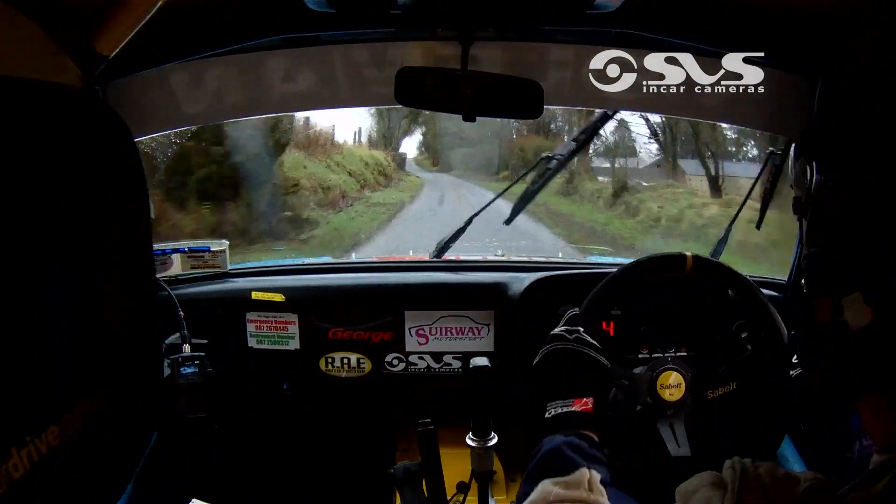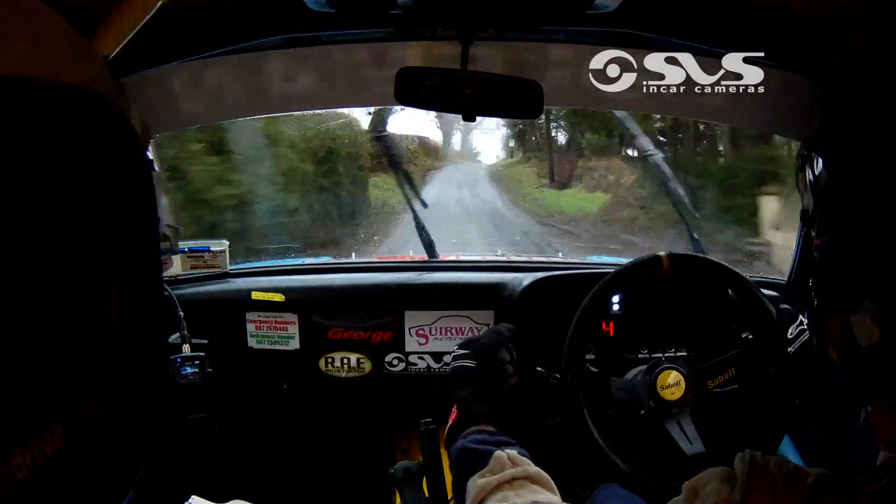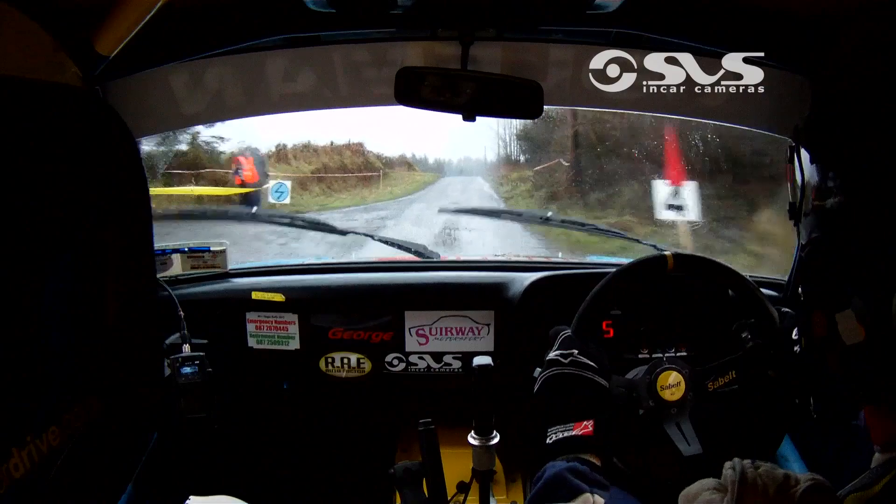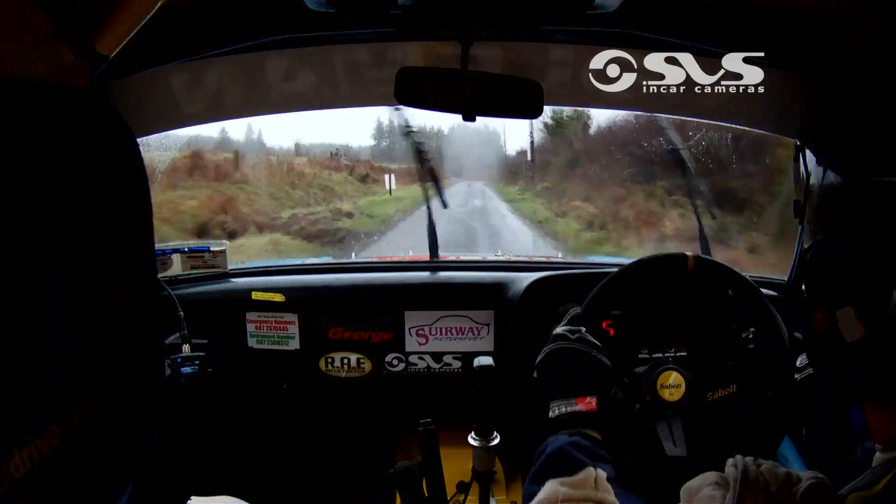Middle of a flat crest, 80. Middle of a flat crest, OK. 50. Watch, 1 right over crest, 80. Crest, 1 right through the dip. Lips over big crest.